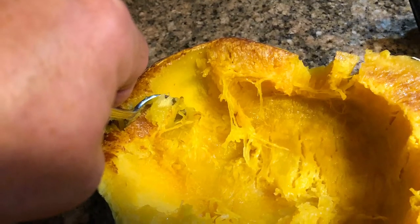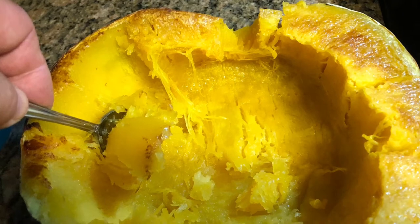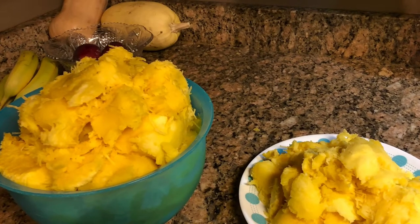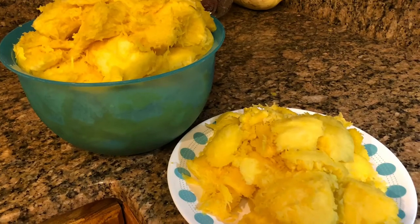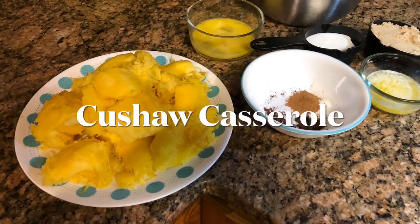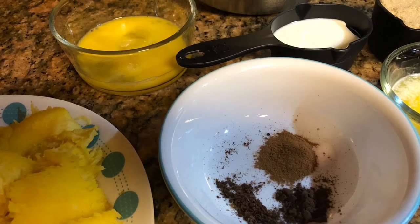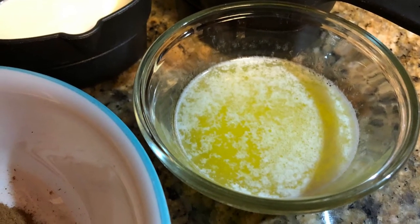I had quite a bit of flesh — enough for a casserole plus enough for five more portions that I put up in the freezer. For my casserole I'm going to use a cup of brown sugar, a third cup of buttermilk, a quarter cup of melted butter, two slightly beaten eggs, half a teaspoon of cinnamon, a quarter teaspoon each of allspice, cloves, and salt, and a teaspoon of vanilla.